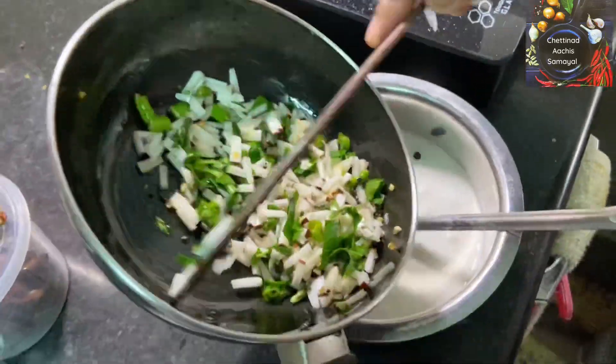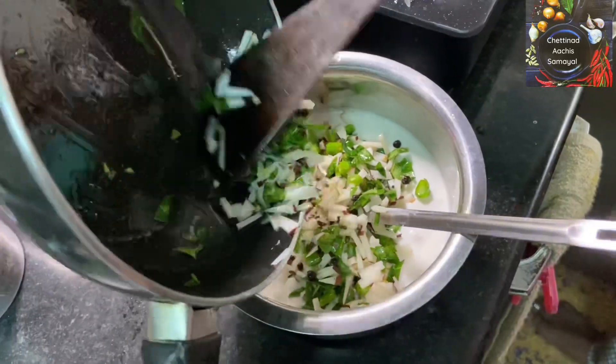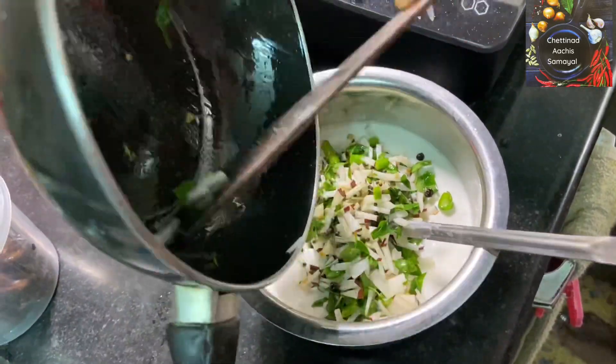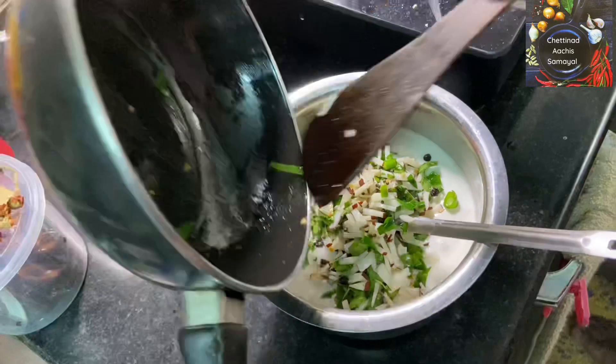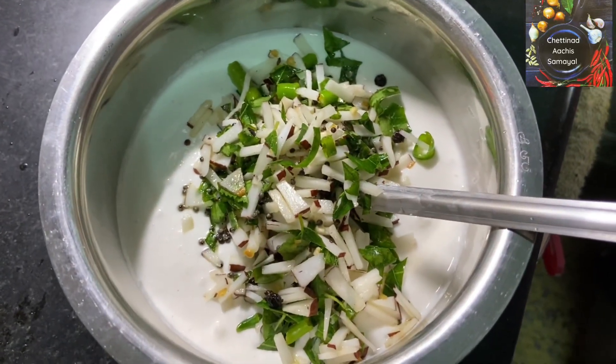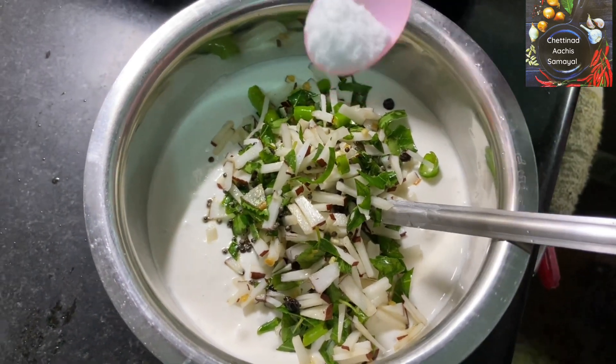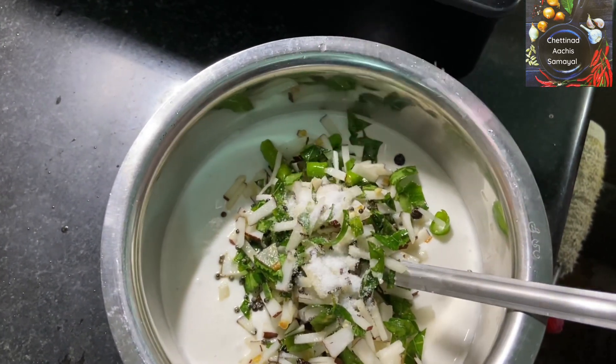Add the idli mouth into the water. Add a spoon with a little bit of water, add the mouth to the water.